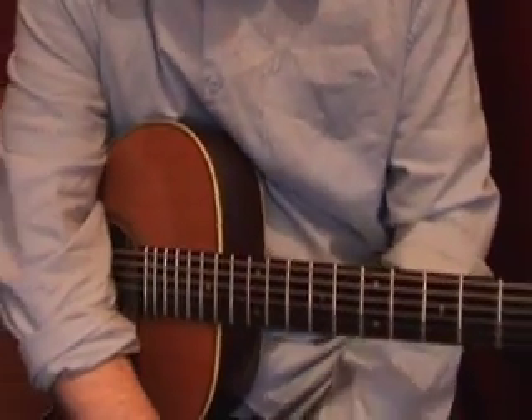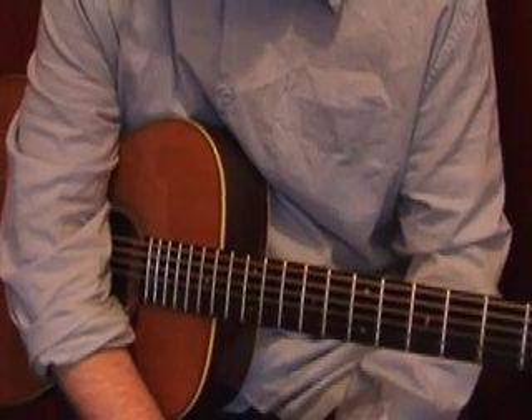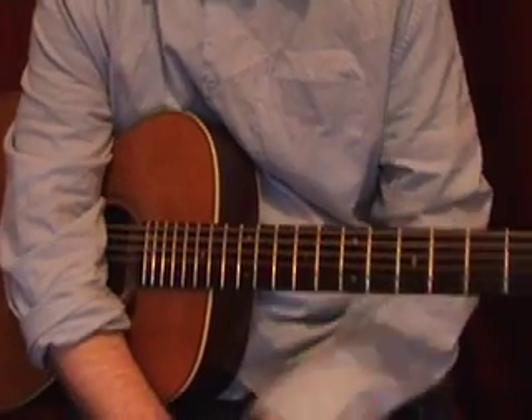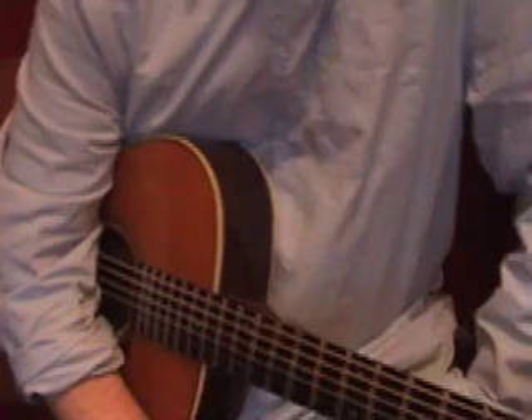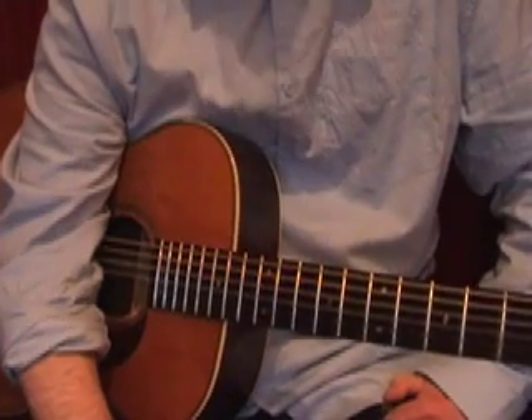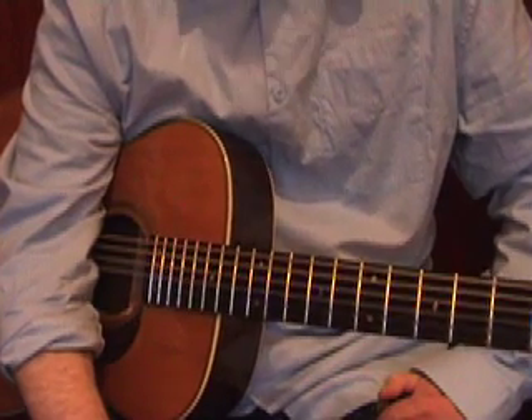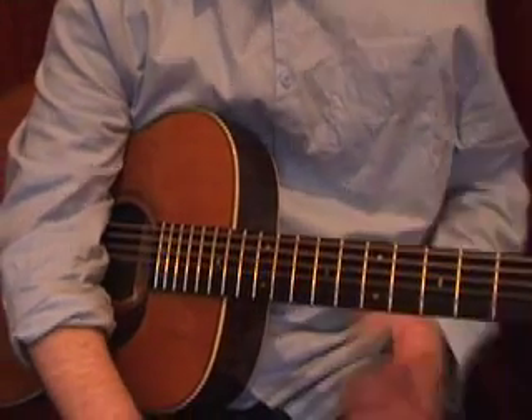Now by far the most thing I get asked by anybody, besides who I am, is thumb control — starting to use this thumb and work it properly. So I'm going to do a little thing now that might help you get started in getting a nice vibe with the thumb.